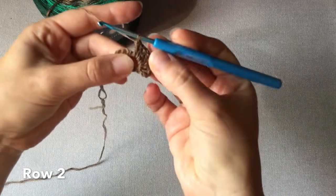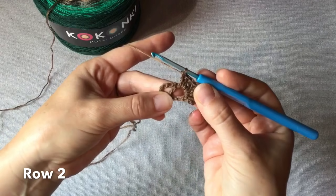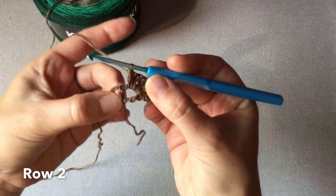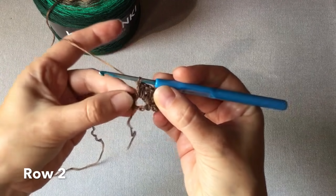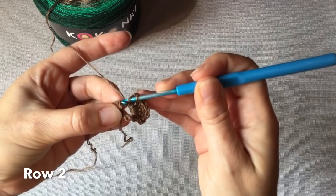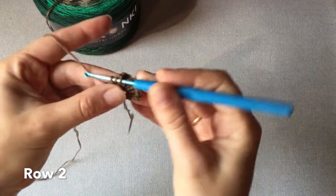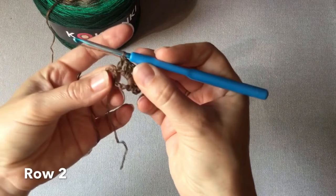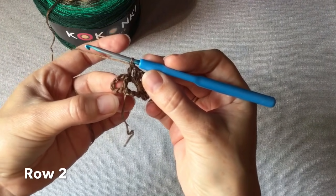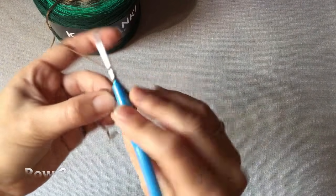Razem z trzema oczkami łańcuszka mamy tych słupków osiem. Wykonujemy teraz środek chusty – to będzie nasz środek. I jeden słupek. Ten słupek z poprzedniego rzędu, szczyt słupka.